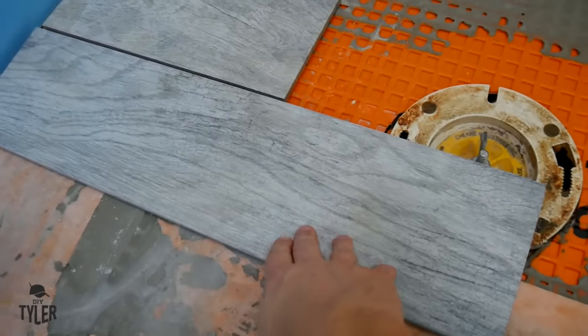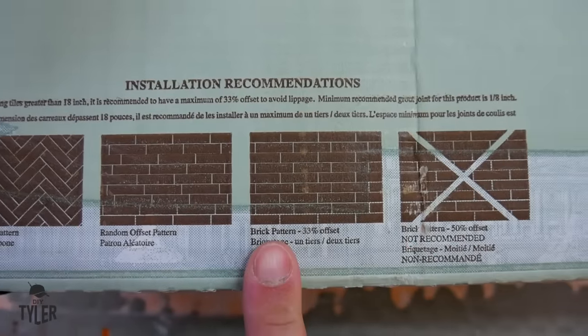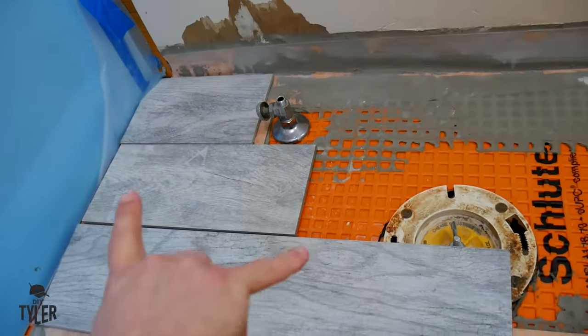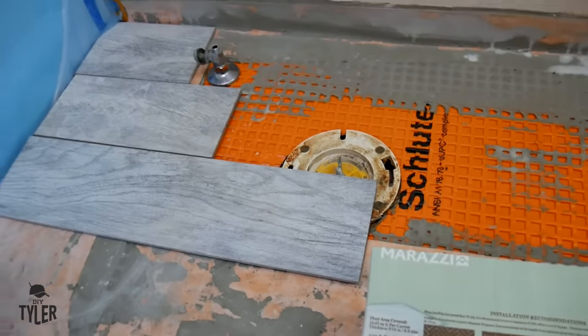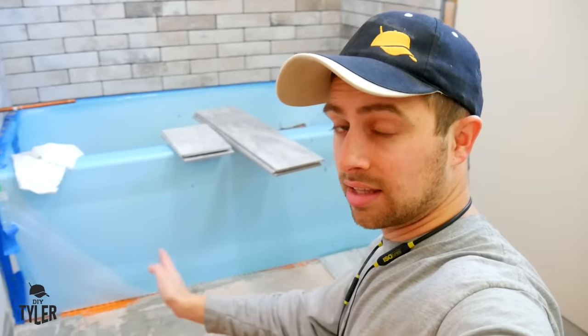We're going to be using the same wood-look tile we used in the mudroom and laundry room. Even though there are some suggestions for how to lay the tile, we are actually going to do a 30 to 33 percent offset - we'll have a one-third section, a two-thirds section, and then a full tile section. I'm going to start with the one-third over there because it will allow me to get around the spout for the toilet pretty easily. Those cuts are going to be exactly the same for this whole side of the room.